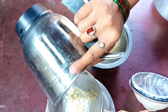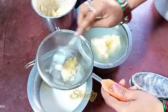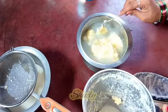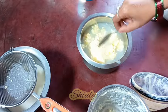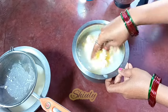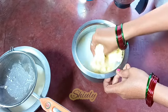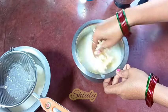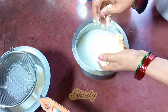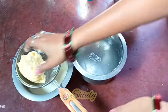The butter is on the strainer — I'm taking it out and washing it properly with chilled water. I'm going to keep this portion as plain butter, not make ghee from it. We need to wash the butter very nicely for about two to three times, changing the water. This process will help the butter last for a longer time. We need to squeeze the water very nicely with our hands.